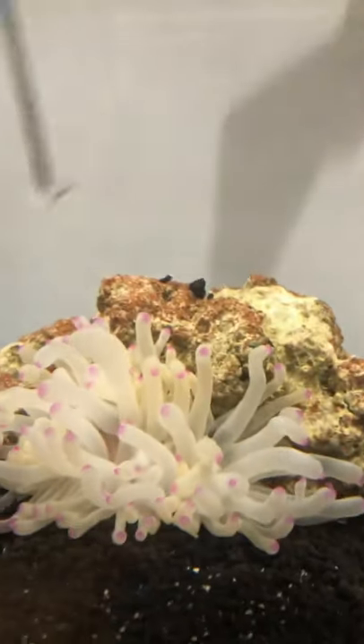And now Caitlin is going to feed it. She put the shrimp on a little skewer and she's going to put it right next to his tentacles, and he should grab it.